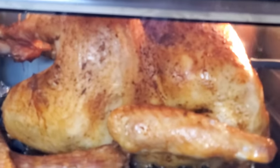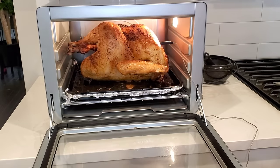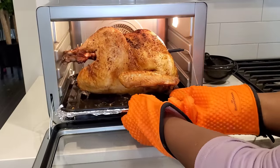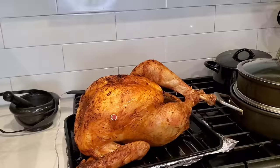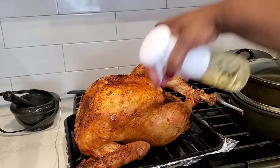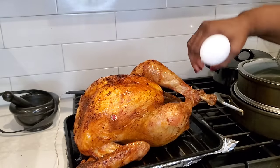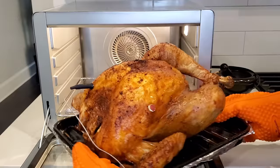Before it's done, I'm going to spritz it with some more oil just to make sure that the turkey skin is nice and crispy. We've got to have that crispy skin because we're trying to mimic a fried turkey taste. It's already crispy — I'm going to spritz it with a little more oil and put it back into the air fryer oven.